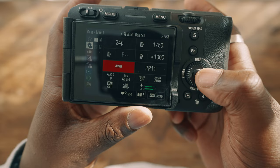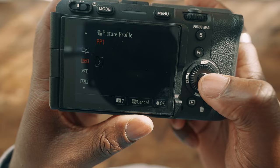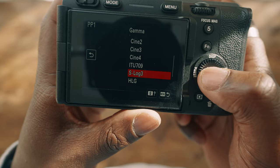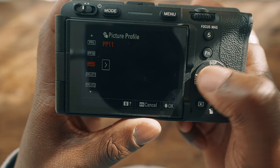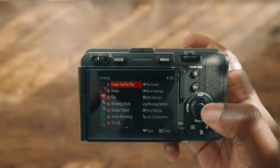Something I like doing right off the bat is setting up my picture profiles, because contrary to popular belief, you don't actually have to use PP11 to give you S-Log3 or whatnot — you can set things custom to how you like it. For example, I like making PP1 my S-Log3 footage. So I can go down into S-Log3, change my color mode into S-Gamut3.Cine, and make those adjustments, and I never have to sift all the way through to find PP11. This quick menu does come in handy. It doesn't really change a lot of things about the image quality, but it does make using the camera a little bit easier.